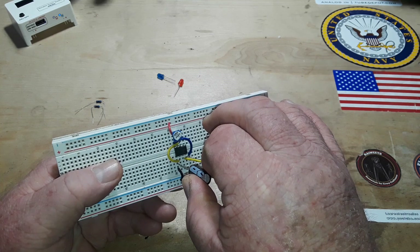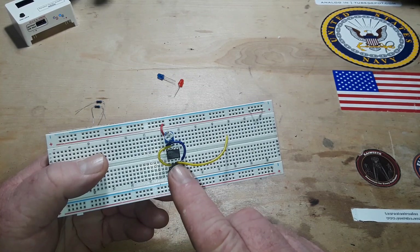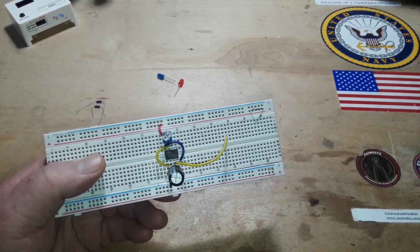The capacitor on pin 2, which is the trigger pin, needs to be grounded, so we're going to connect it between pin 2 and pin 1.